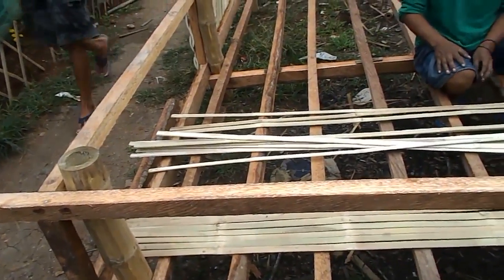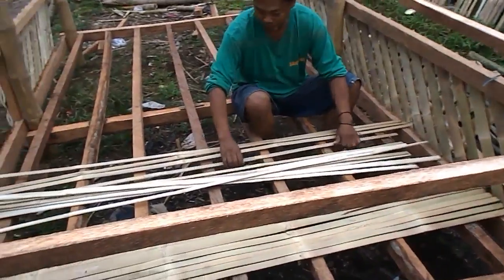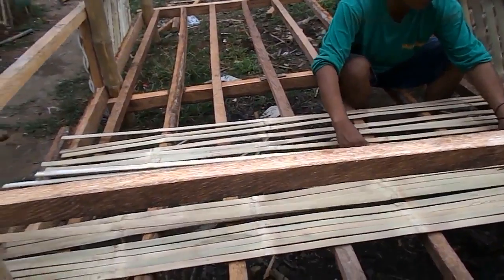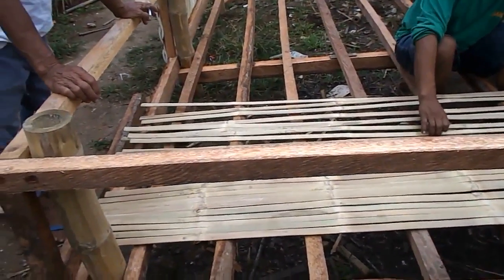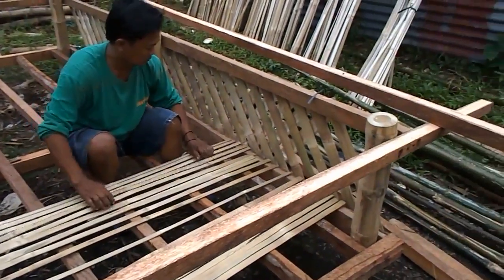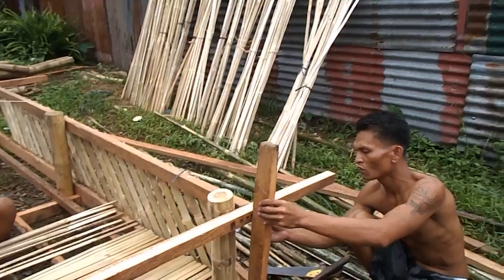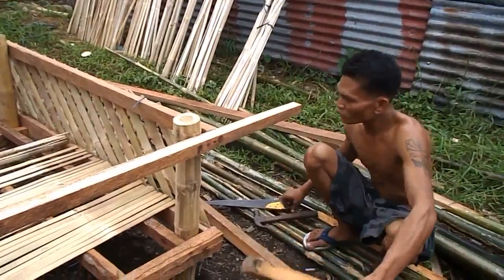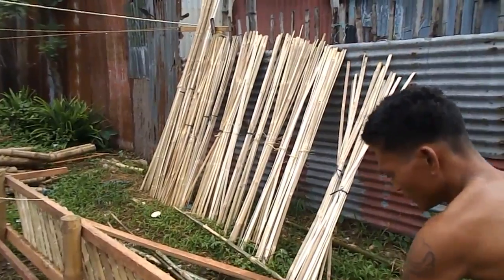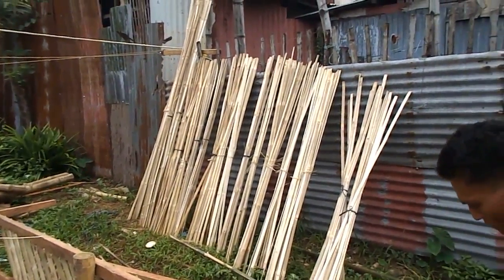Now I understand why. You see that? They're all numbered. Each one of them is numbered. That's why the pattern on your furniture all fits together. And you can see in the background all the numbered flooring — everything is all numbered up there.